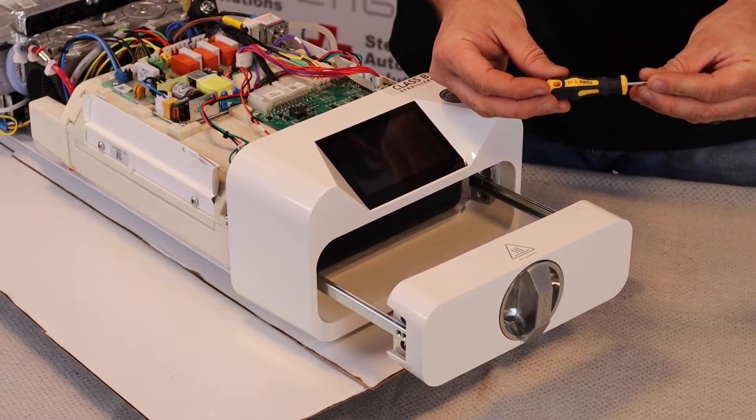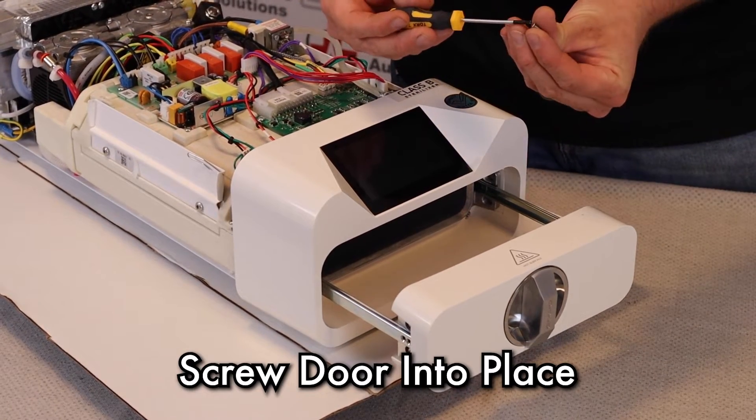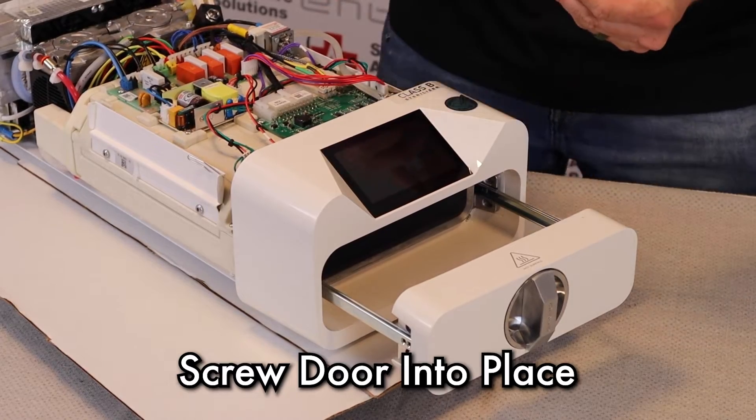Using a Torx T10, we're going to reinstall the four screws that hold this door in place.